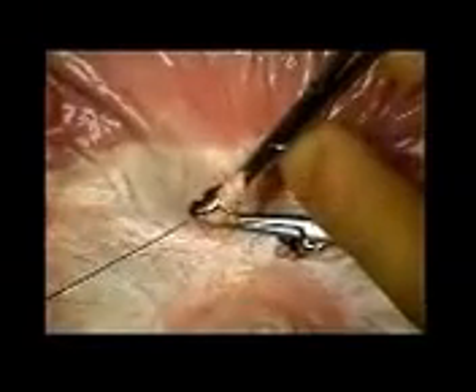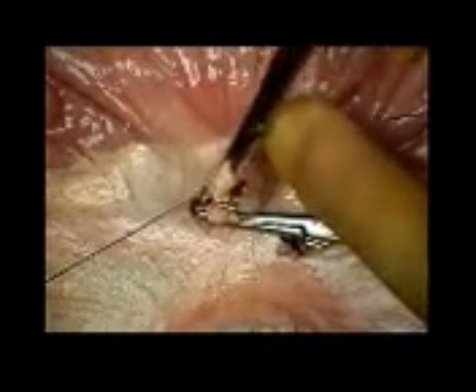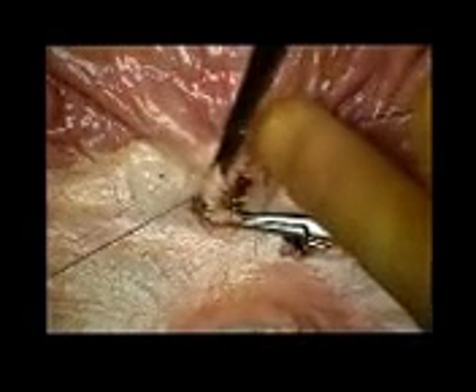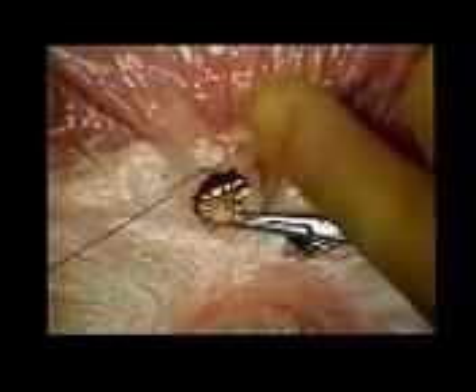Starting with the threads crossed, form a backhand throw so that the index finger will come down to slide the knot into place and adjust the tension. The assistant then releases the hemostat to prevent the tissue bunching up. The knot is then completed with three or four more throws using the method previously described.